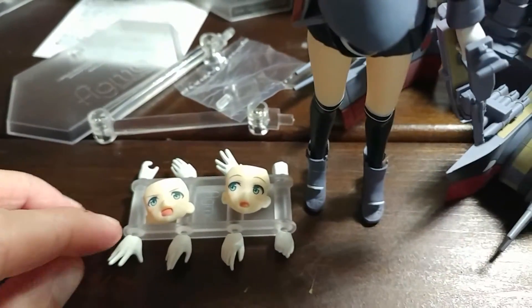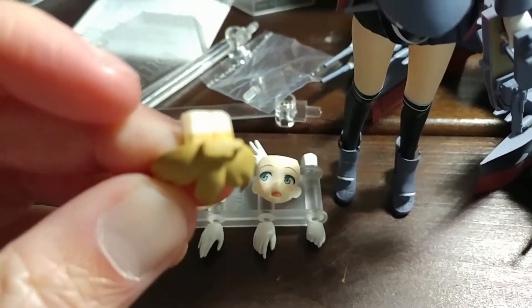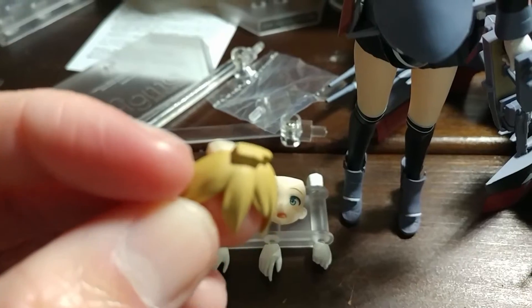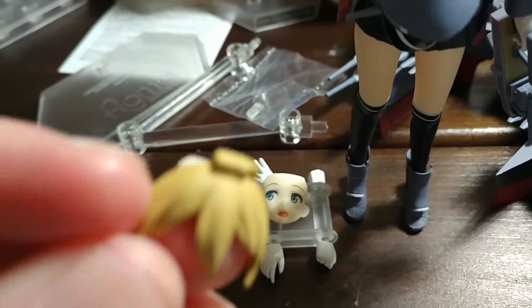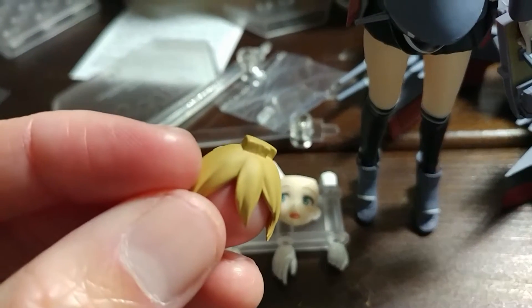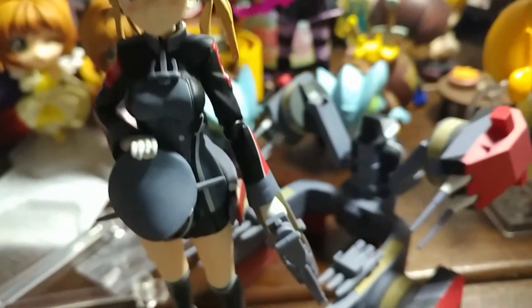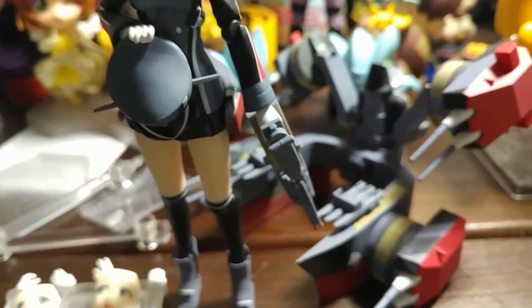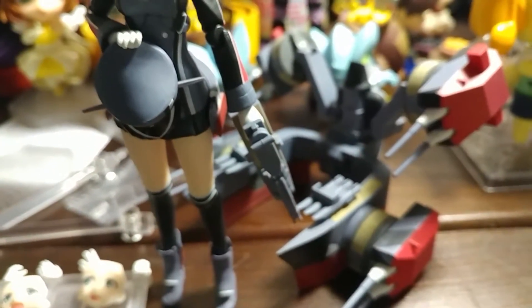She also comes with a different fringe, because they are definitely realizing that hats don't always stay on permanently. So they put a little peg on the fringe with a little hole in the hat. It took a very long time to pose and put that in there, but there is a hole back there and it goes into the peg, so it holds it a little bit better.